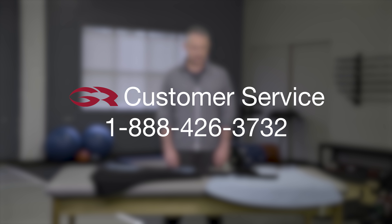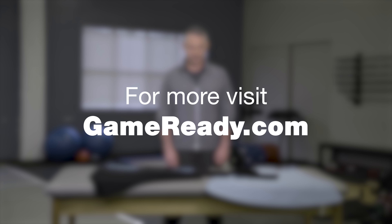For troubleshooting instructions, please review your user's manual or call our customer service department at 1-888-426-3732, or from outside of the US, please contact your local distributor. For application and assembly instructions on all GameReady wraps, please view our other videos at GameReady.com. Thank you for choosing GameReady to help facilitate your recovery. Be sure to visit our website to learn more about how GameReady can aid your recovery.